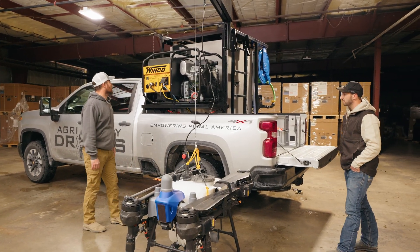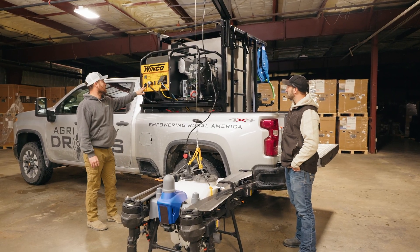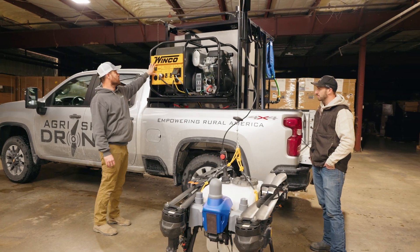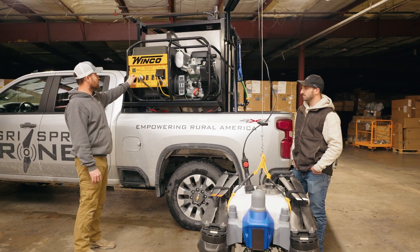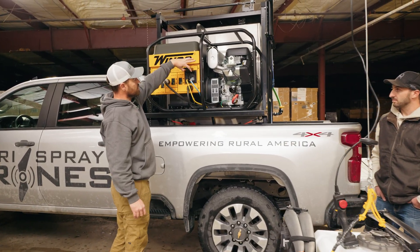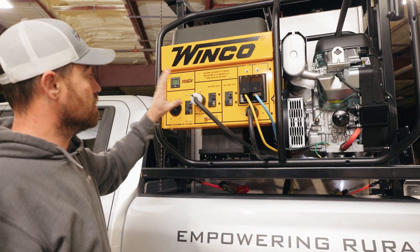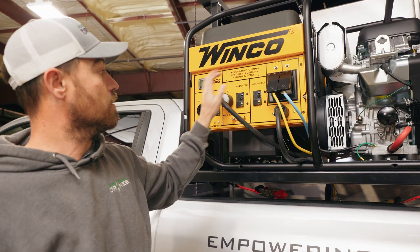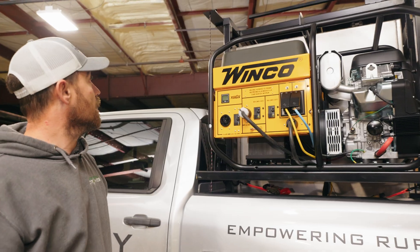On this one we have a Winco 19,000 generator. We are actually in the process of working with Winco right now to design our own generators — same concept. We have a 60-amp here instead of a 50 dual 30-amp setup, with gangs of 110 there. This generator basically sets it up exactly how you need it, whether you're charging directly off a charger with a Roadrunner on a trailer or anything like that.